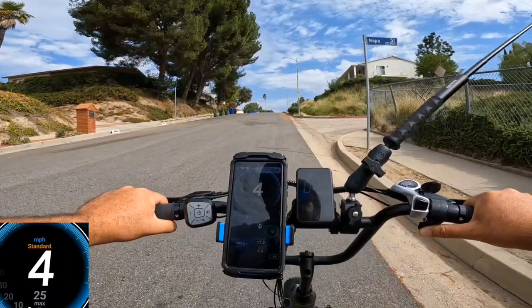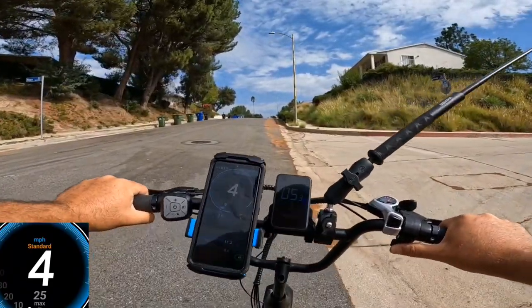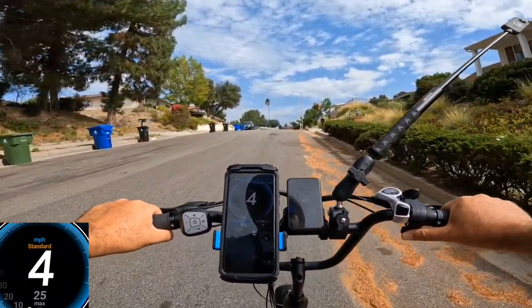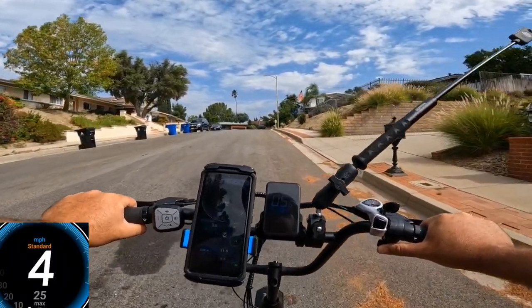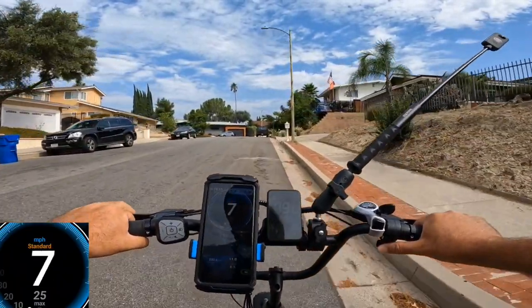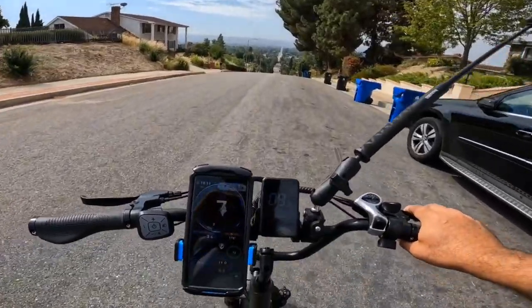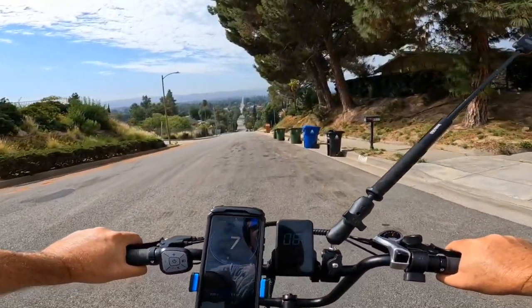Many 750-watt motors would have stopped here, but this 500-watt motor is still pulling up at 4 mph. I'm passing the point where many bikes would stop. Still pulling up — I have a good feeling it will make it. And yes — we're all the way at the top of the hill! It's a very steep hill but it made it, just at a slow 4 mph. The torque is working pretty well.